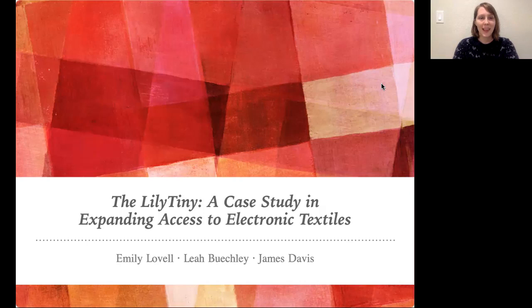My name is Emily Lovell, and today I'm going to talk about our experience developing a low-cost sewable microcontroller called the LilyTiny and a workshop guide to support it, which was work undertaken to help broaden access to electronic textiles. My co-authors on this project are Leah Beakley and James Davis.